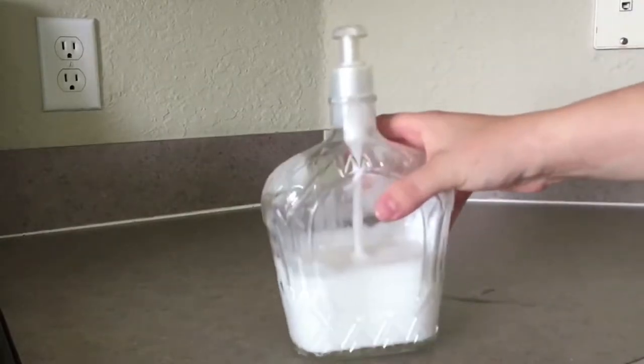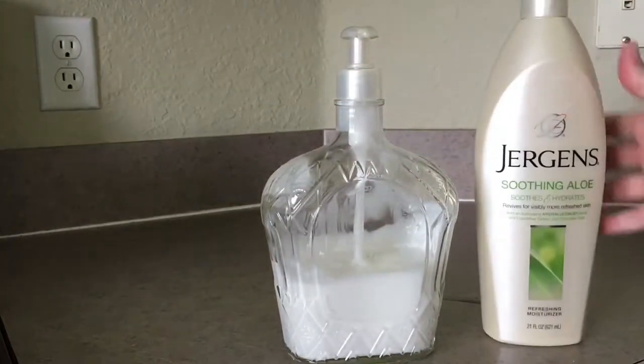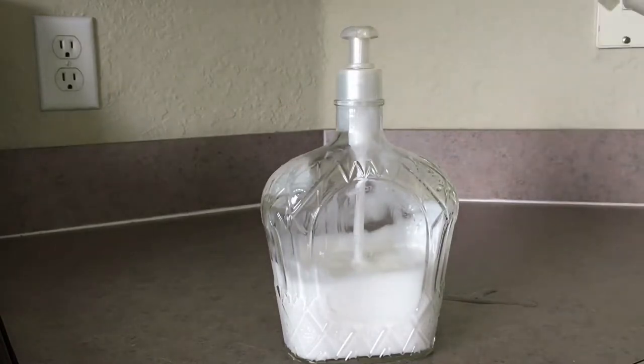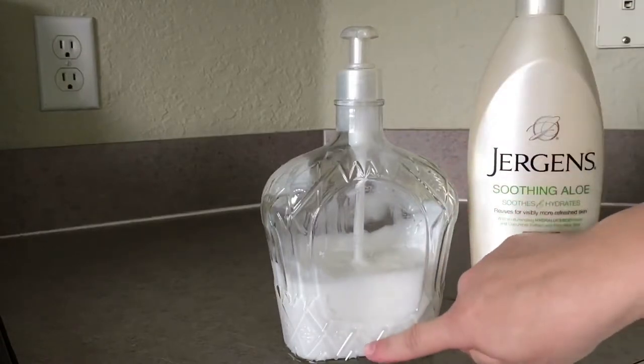I also have one here that I put some regular lotion in. I kept the original top to the lotion, which is the Jergens one. Since the soap bottle is so tall you do have to cut it down, but that way you can cut it to the size you want.